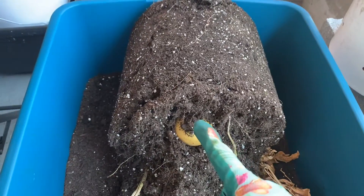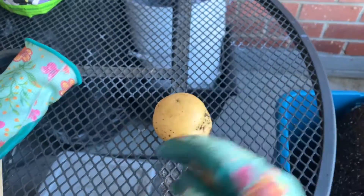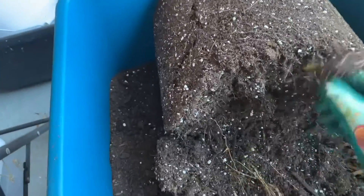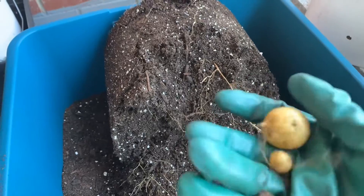And I see a potato! Oh my gosh, a potato! I pulled this little one out already. Potatoes, potatoes! All these little ones — look at that little tiny one. I don't know if that's edible, I'll figure it out. Don't tell me that's all I'm gonna get.